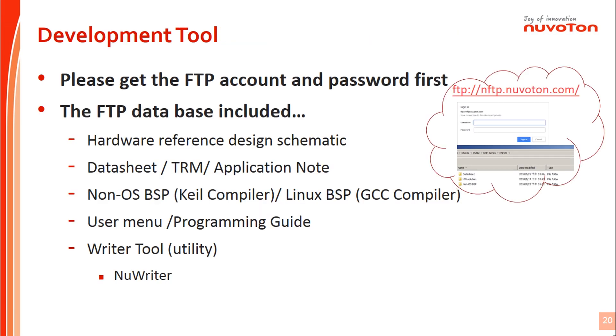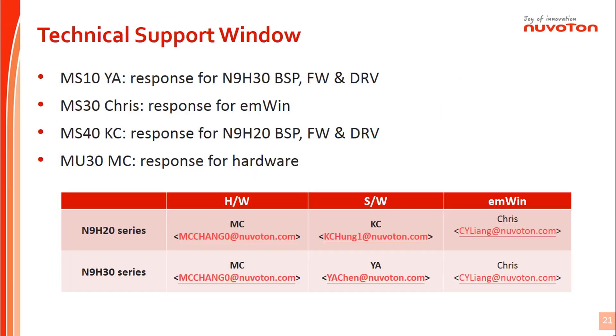Users can visit the Nuvoton website to get N9H30 related information. If users are interested in getting more detailed data or support from Nuvoton, please reach us through the contact window. Nuvoton will open the FTP data after authorization. Here is the information for the technical support window.